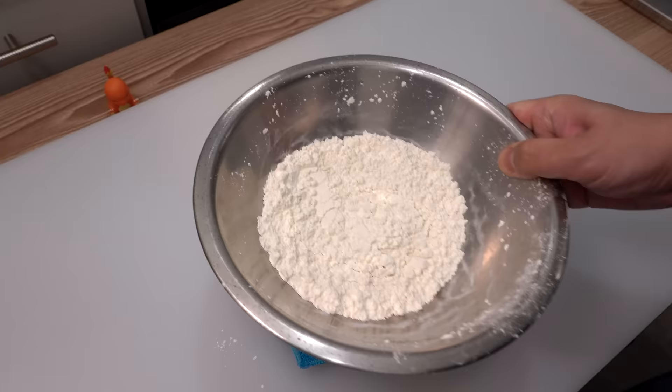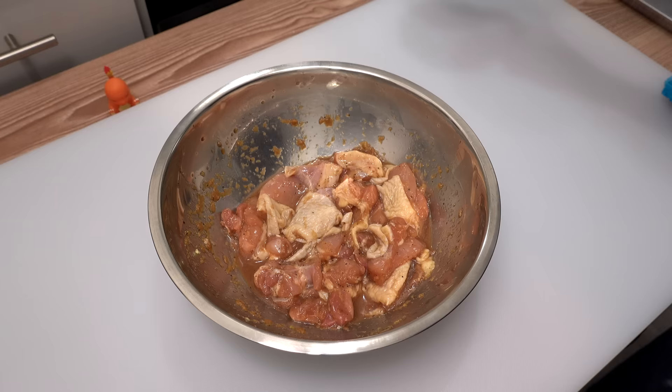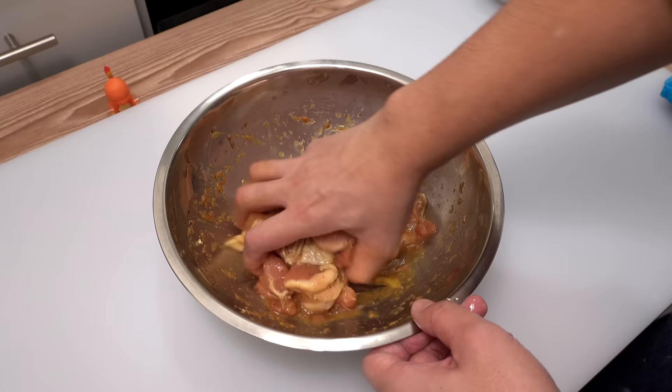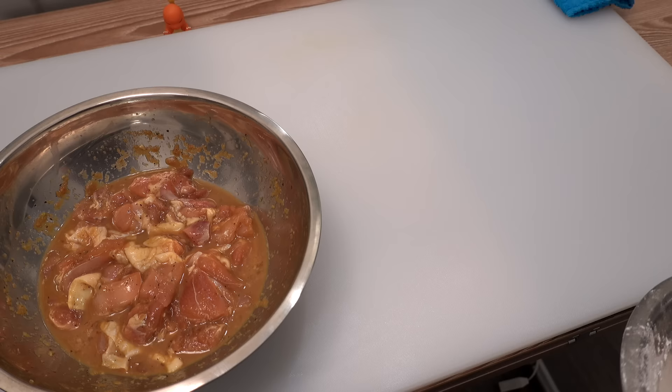After 20 minutes, break an egg over the chicken and mix it well. The egg acts as a barrier between the chicken and the cornstarch and flour mixture, so the moisture of the chicken won't mess up the crispy coating after deep frying.